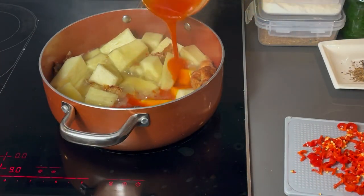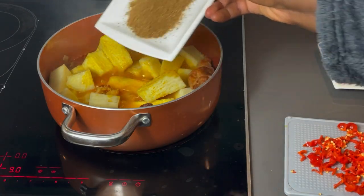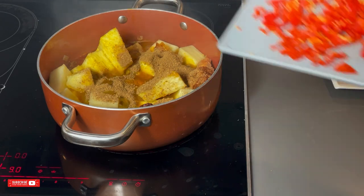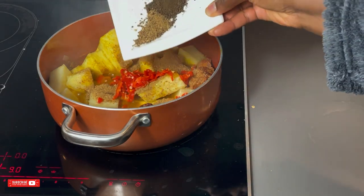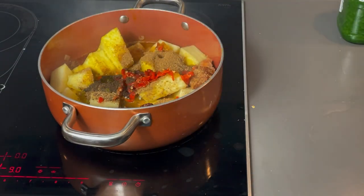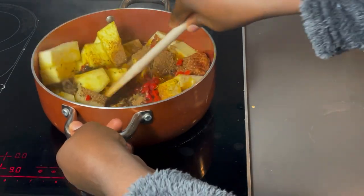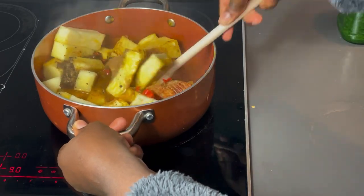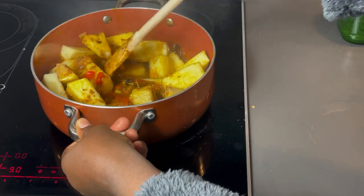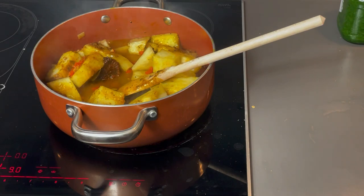We can now go ahead and add some palm oil for some color, then I would add the chopped red habanero pepper and some crayfish for extra spiciness. I would stir to mix. Let me drop another top secret: when making yam porridge, you don't need to overfill it. The ingredients should not be too much, so always prepare porridge as simple as possible so that you maintain the organic taste of the porridge.